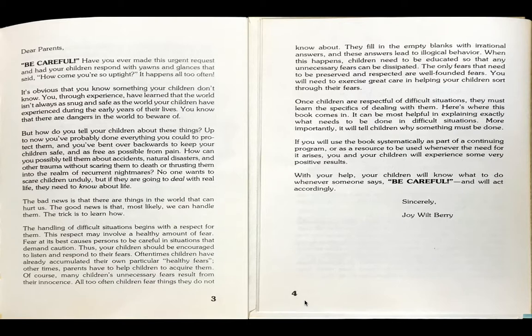Dear Parents, be careful. Have you ever made this urgent request and had your children respond with yawns and glances that said, how come you're so uptight? It happens all too often. It's obvious that you know something your children don't know. You, through experience, have learned that the world isn't always as snug and safe as the world your children have experienced during the years of their lives. You know that there are dangers in the world to beware of. But how do you tell your children about these things? Up to now, you've probably done everything you could to protect them and you've bent over backwards to keep your children safe and as free as possible from pain. How can you possibly tell them about accidents, natural disasters, and other trauma without scaring them to death or thrusting them into the realm of recurrent nightmares?